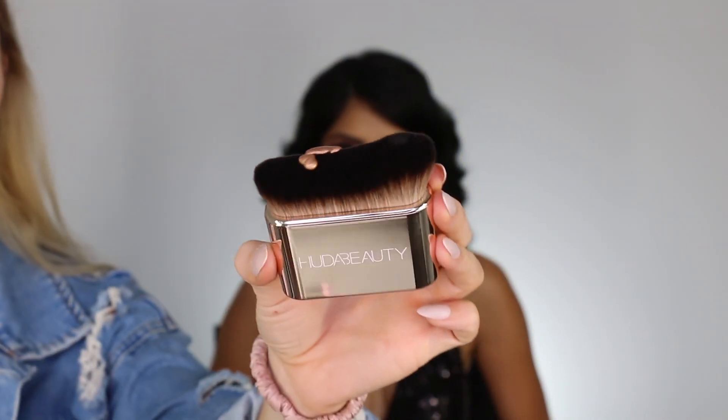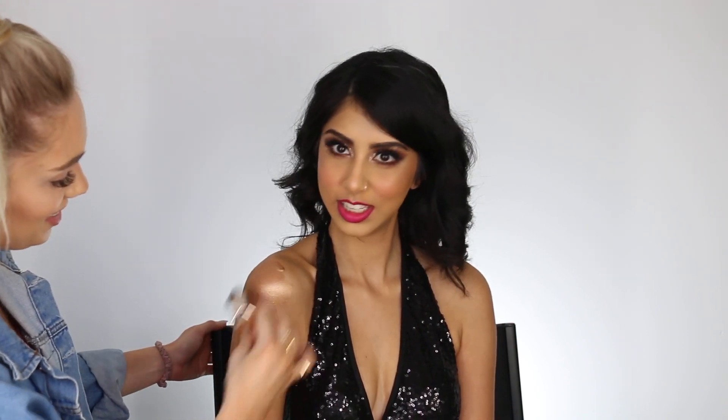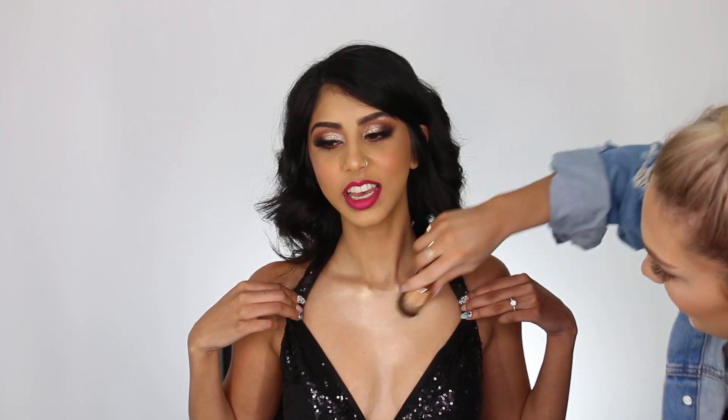Last but not least, we are going to put this Huda Beauty Drops all over the body. I am seriously obsessed, and her channel is Ready to Glow — so we are getting her ready to glow. I feel like this is absolutely stunning. It comes in shades light, medium, and dark, so a shade for everyone. It just brings your skin to life — if you have dull skin, it gives it a really nice sheen and glow from within. Perfect for proms, weddings, or photos.